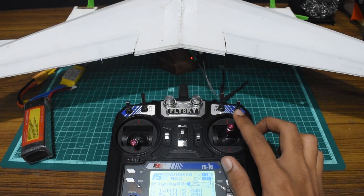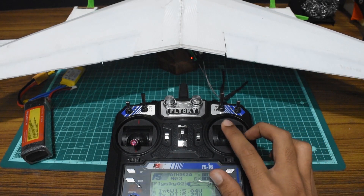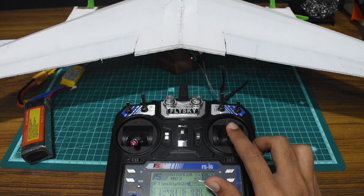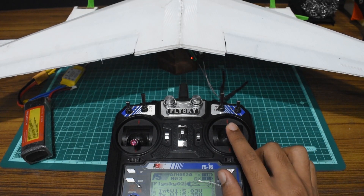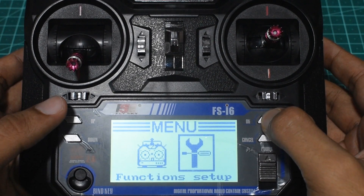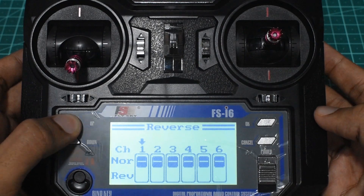Now I'm just going to move the sticks to see if it's set up properly — and it is not. The elevator is on the elevon stick and the elevon is on the elevator stick, which is something we don't want. To correct that, go to Reverse in Function Setup and reverse channel 1.